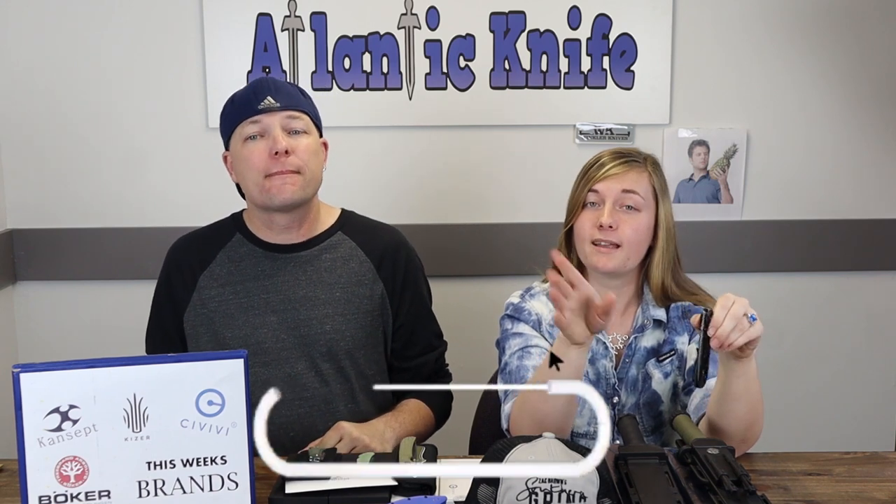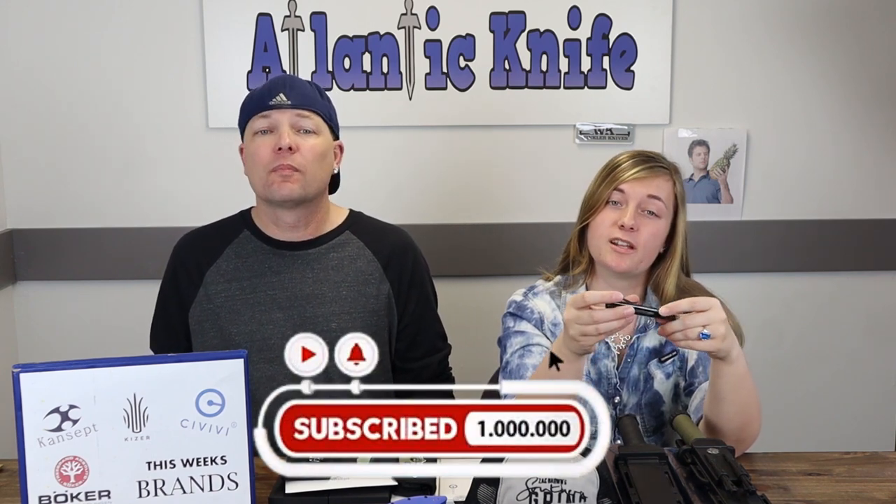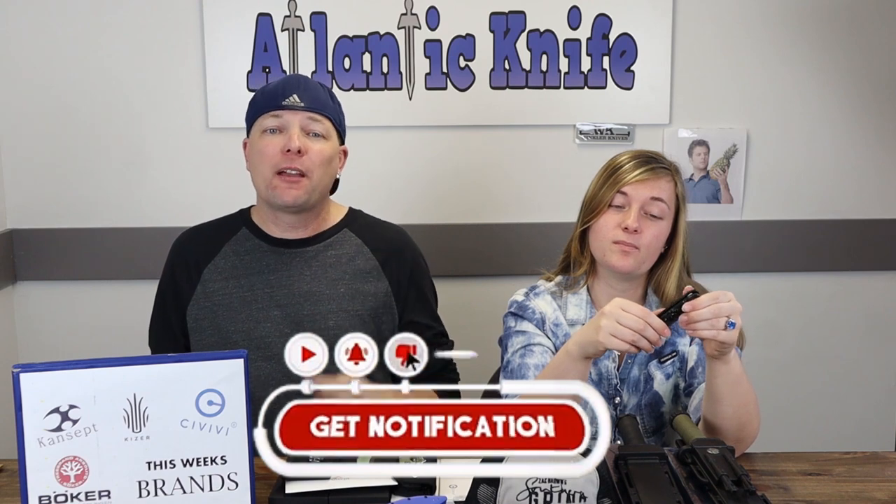We're moving on to the new Civivi Imperium. But first, please make sure to like, share, comment, and subscribe so you can be part of the knife conversation and get into our giveaways.